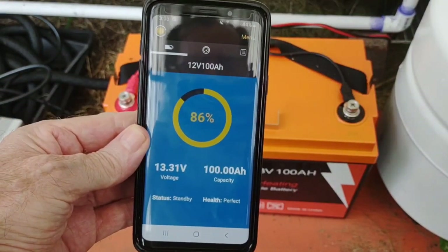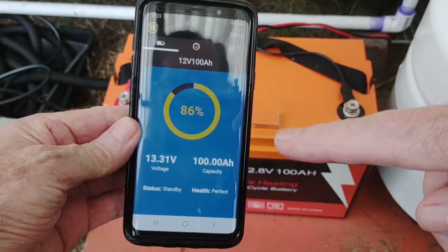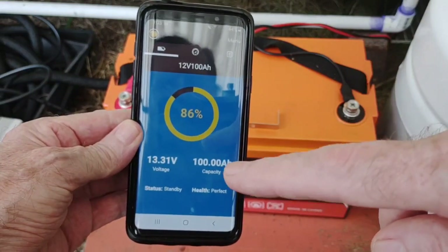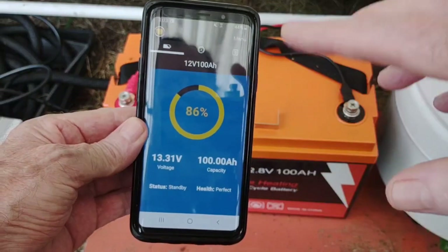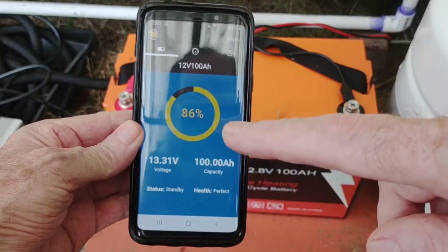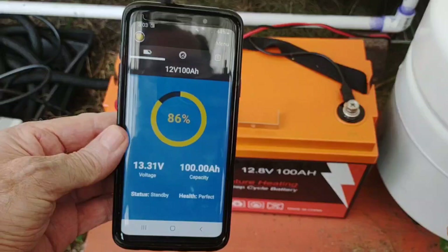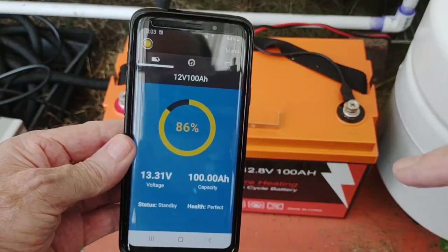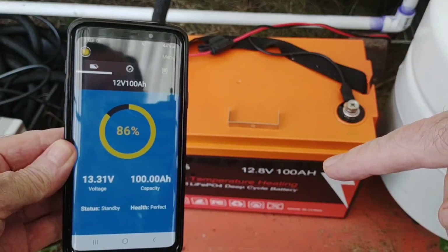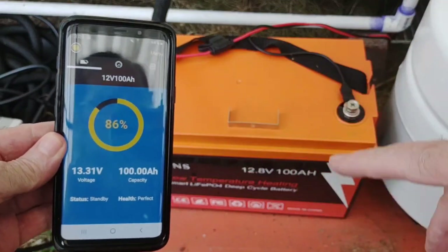Just a few minutes ago I checked with both the voltmeter and the app — the voltmeter was reading 13.3 and the app showed 13.31, so they're very close. I'm satisfied running whatever the app shows as accurate. It's at 86 percent full.